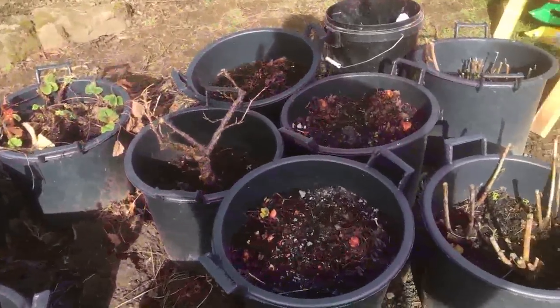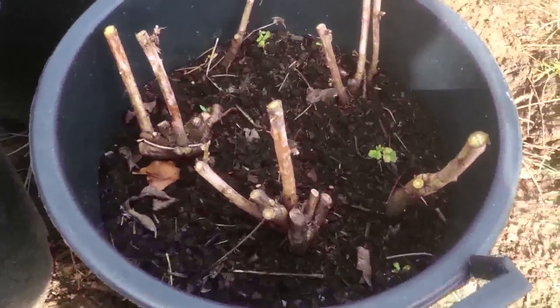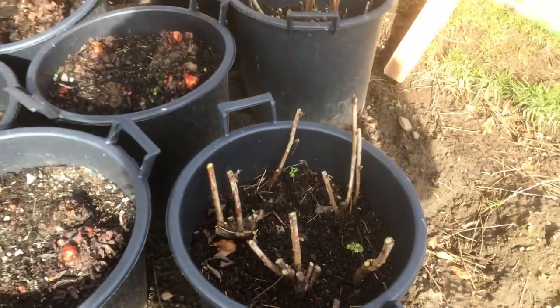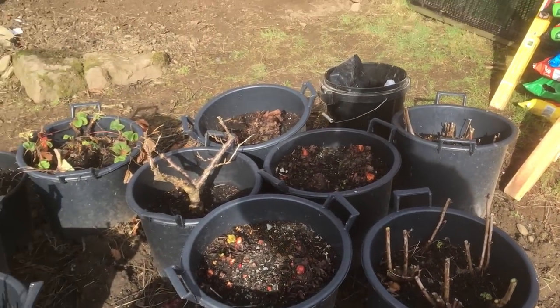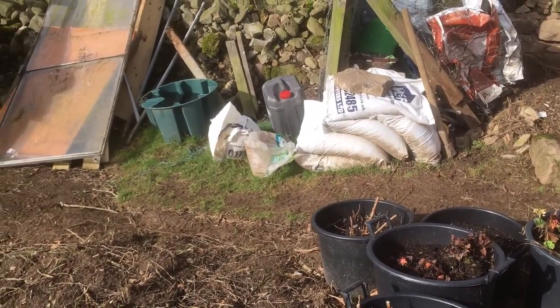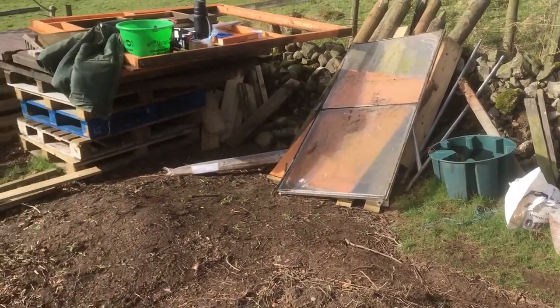My raspberries and my rhubarb, everything's starting to kick in, so I need to get them in. And if you can just see in there, we've got a nice little sprout coming, so it's actually starting to warm up a little bit, although it's horrible out. Storm Doris didn't seem to bother us really - we had a bit of wind and rain but we didn't really have the problems that they've had everywhere else.